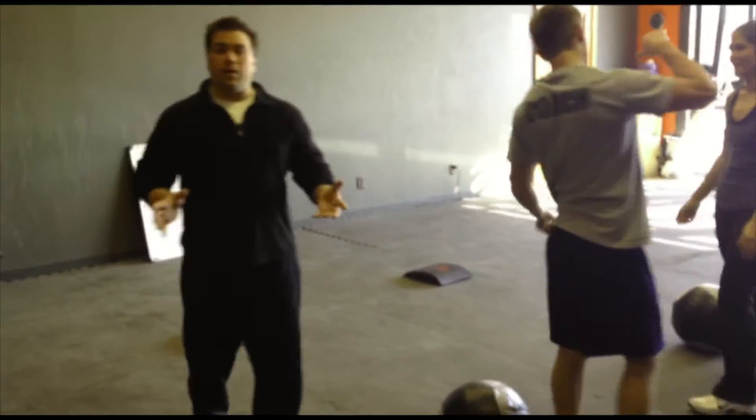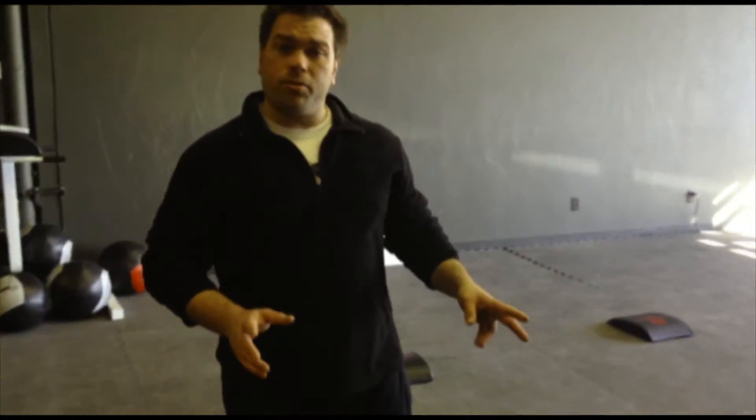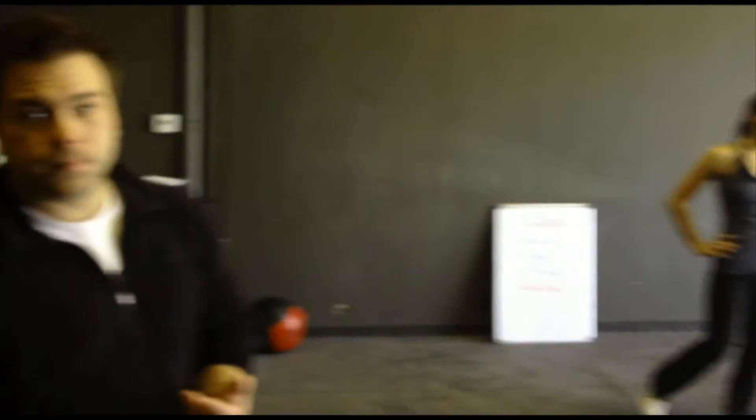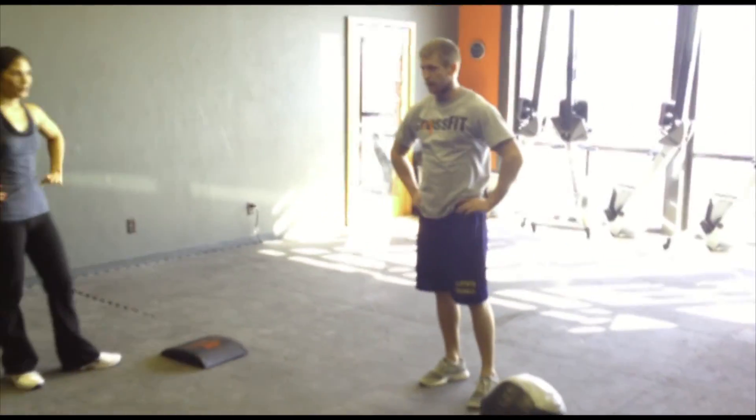Okay, it's not real hard. It doesn't look hard, but that was only two rounds and they're already winded. So go 10 rounds as hard and as fast as you can, and that's going to be your challenge for the week. We'll see you next week. Woo!